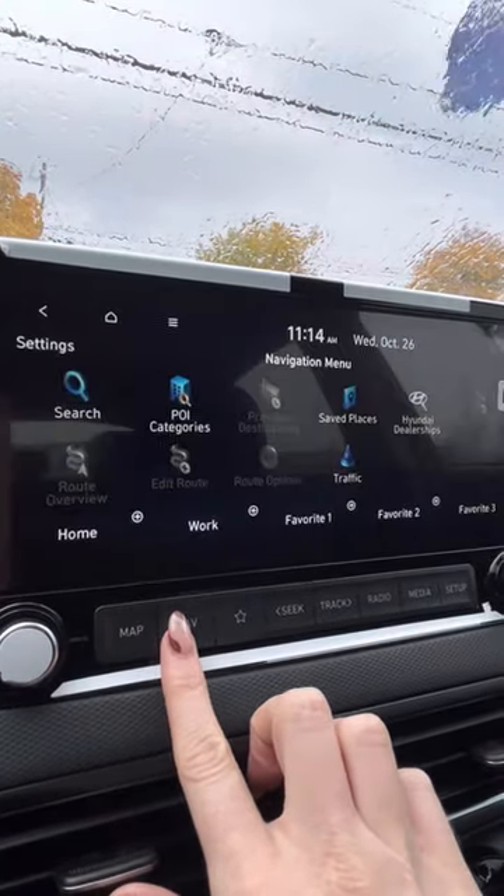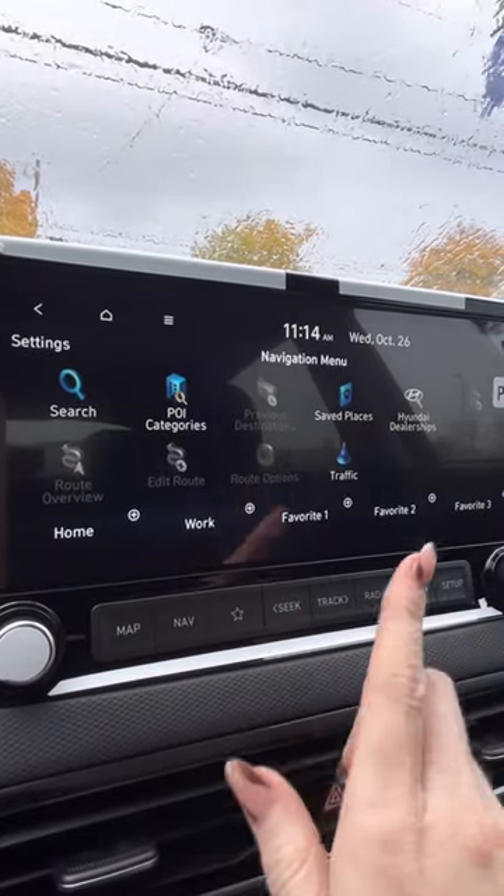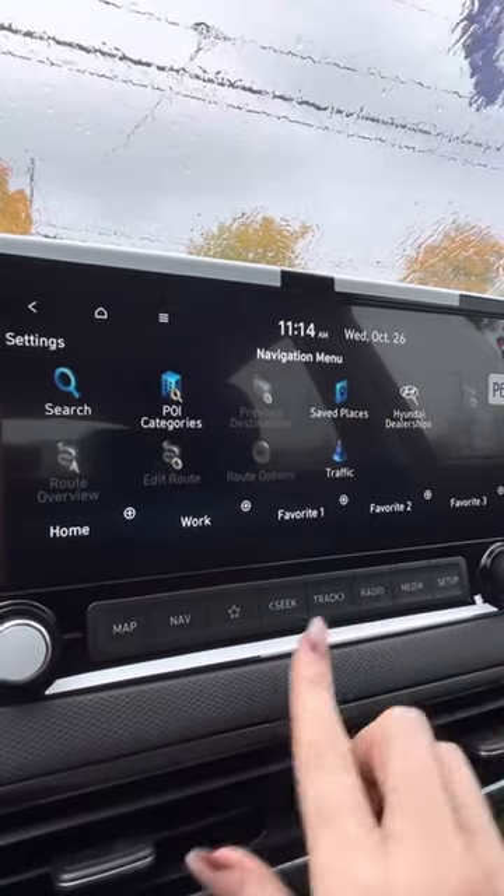We'll go back here and you can get to those by clicking these: map, navigation, points of interest, search, saved places — you can save home, save work. And then radio — you can click that as well.